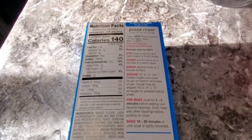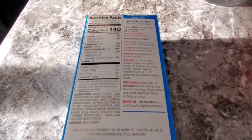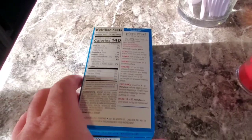Grease a 12 or 14-inch pan. Grease fingers and press the dough on the bottom and sides of the pan — it may be shaped into a 14 by 10 rectangle — or use a greased baking sheet. Pre-bake the crust for two to three minutes before adding toppings. Then bake 18 to 20 minutes. I like the one I just took out of the package and put toppings on and threw in the oven, but we'll see how this turns out.